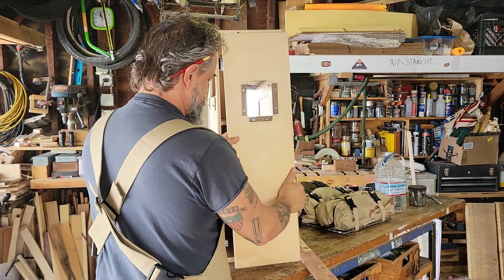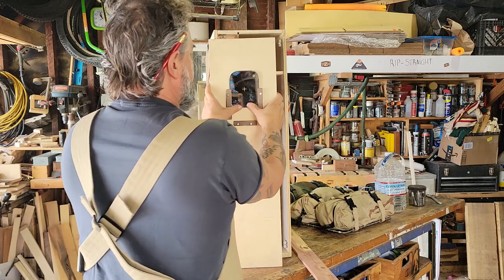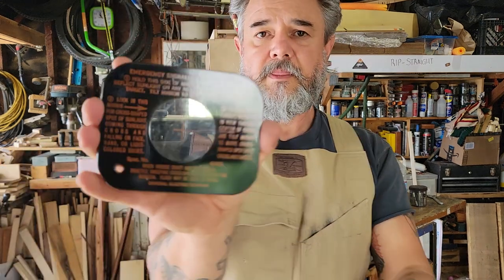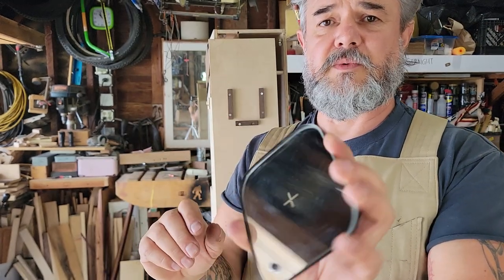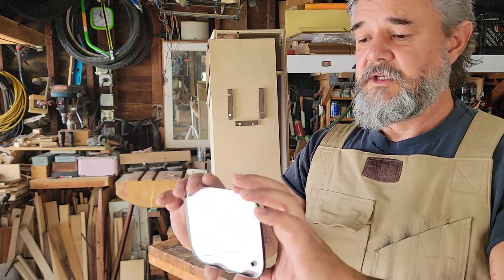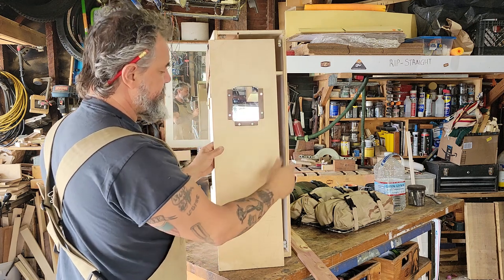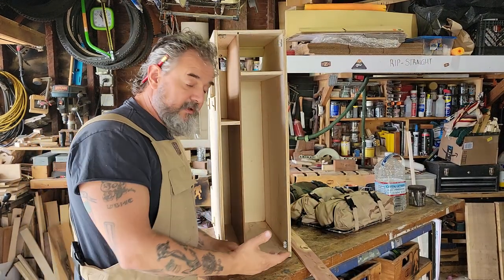The World War II signal mirror fits super snug in here - you need a mirror in the van anyway. This is the genuine article: quarter-inch thick glass from a 1950s era survival kit - they were making these for World War II as well. If you're in the middle of nowhere with no cell service, stranded or lost, you've got another way to signal for help. It's just a dual-purpose thing for the van. I'll pop all these off and put them on the new door.